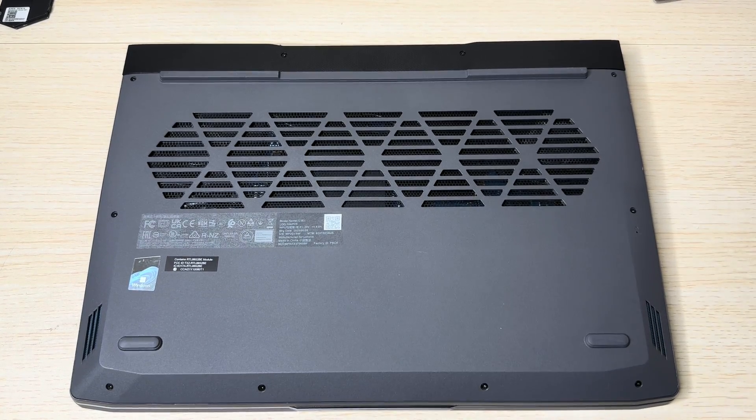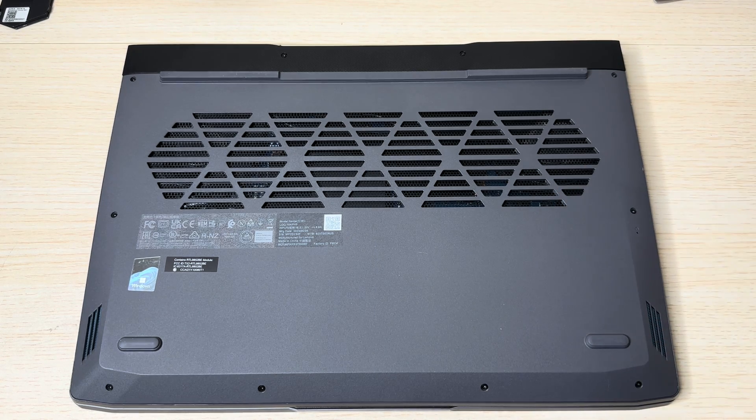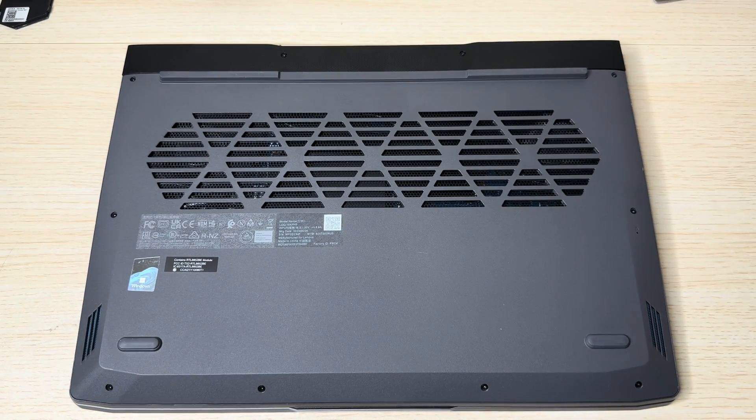In this video I'm going to show you how to swap the RAM out of the Lenovo LOQ gaming laptop. This particular one is the AMD version that comes with the RTX 4050 and AMD Ryzen 7 series chip. This one comes with two slots — they are not soldered in — so you can swap it out up to 32GB of RAM, 16 on each side. In this video I'm going to replace the one inside with the G.Skill Ripjaw DDR5 RAM.